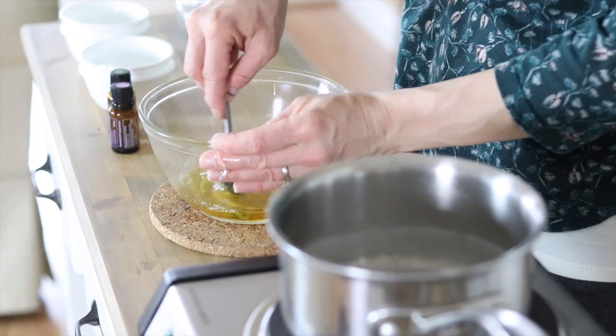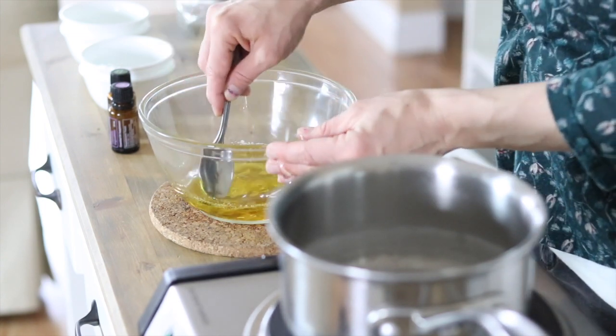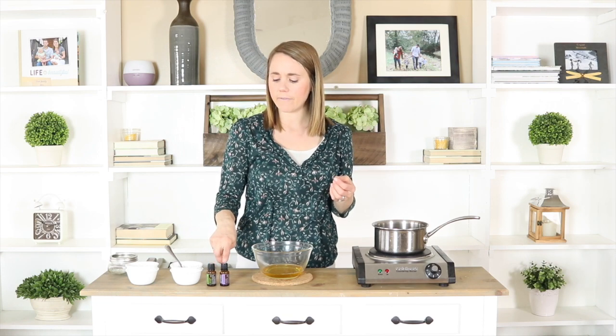I'm going to stir this all together to make sure the ingredients are well combined, and then I'm going to add in the essential oils. The essential oils you use are up to you — there are several that are really good for hair health. Two of my favorites for hair are rosemary and lavender.